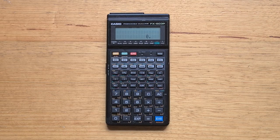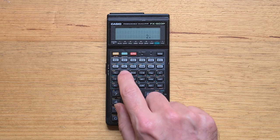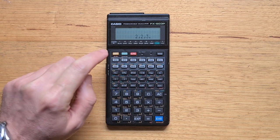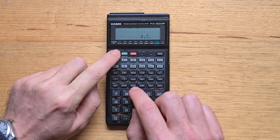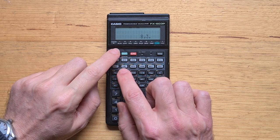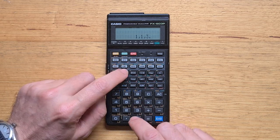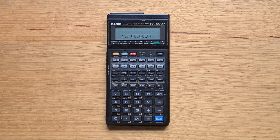There were really three key new features the 603P added. The first is fractions, which work the same way as on many Casio calculators. We can use the fraction key to enter, say, two and two thirds, and use shift-fraction to switch between proper and improper fractions. Let's multiply that by a half, and we can shift the result back to decimal by pressing the fraction button again.